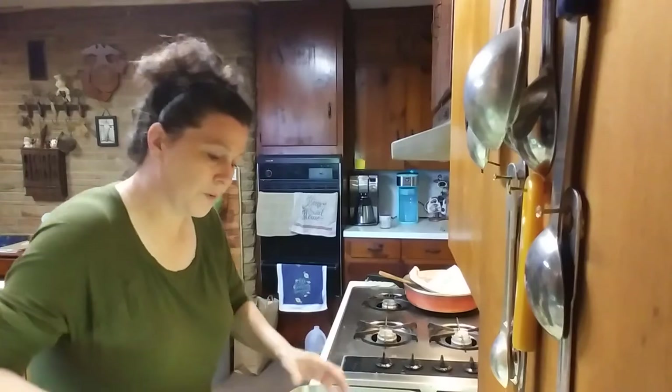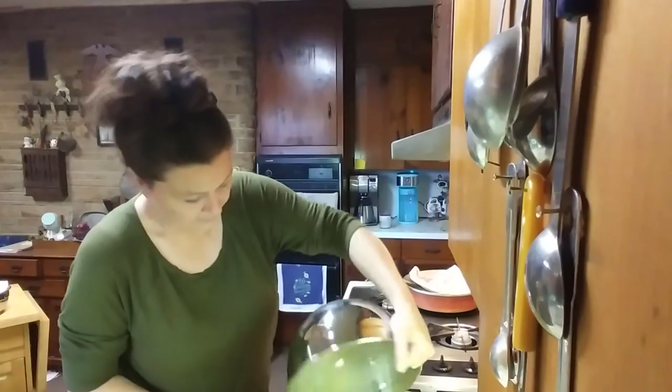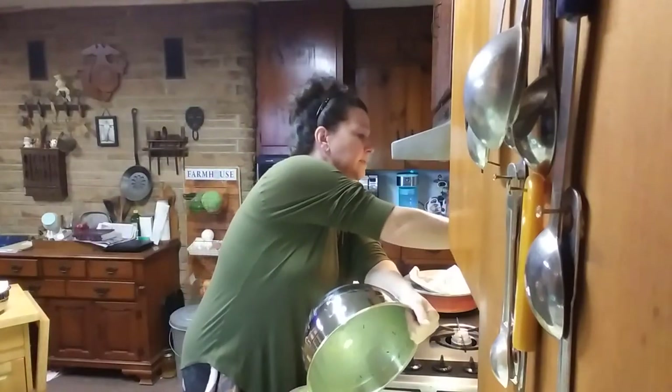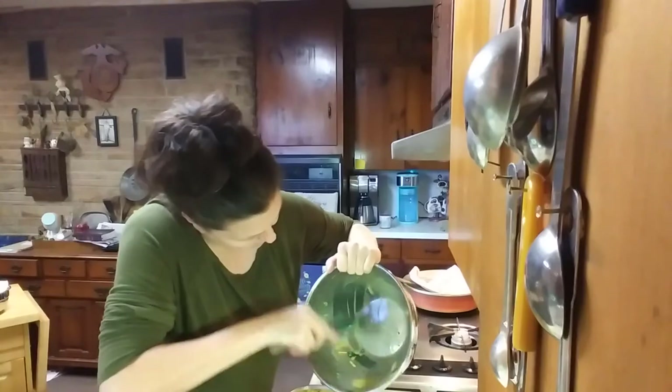Then we're just going to pour the mixture right into the pan — ta-da. Let's scrape all that out — oh my goodness.